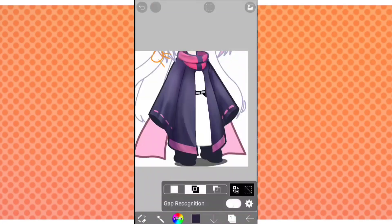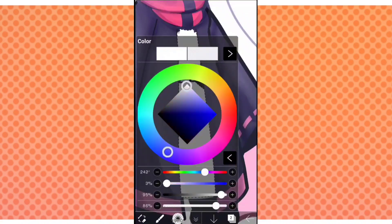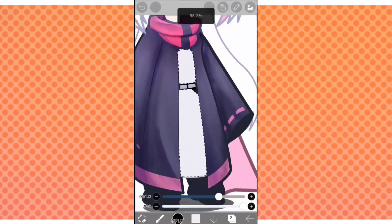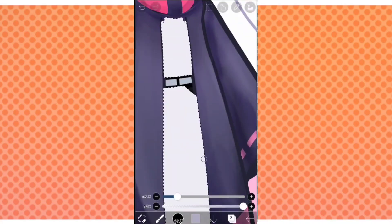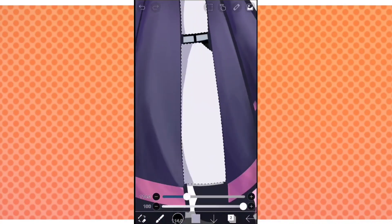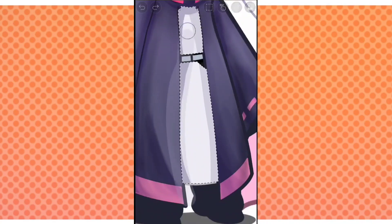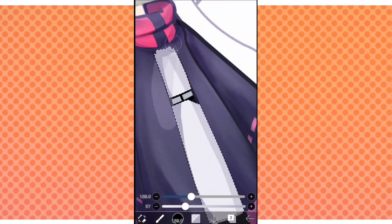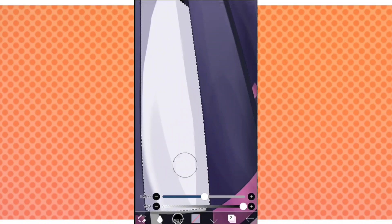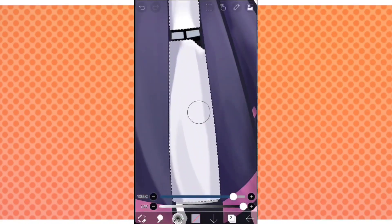We're now merging everything together just to keep things organized. Also, when shading white clothes, make it slightly off-white — not completely white — and usually add towards more of a blue, so a cool grey. Now we'll be creating the shadows. Since the clothes are actually just white, we aren't making a new multiply layer. Lower the opacity of your brush and keep doing strokes like we did previously. Again, with the blur tool, we're blurring only one side of the shadows.